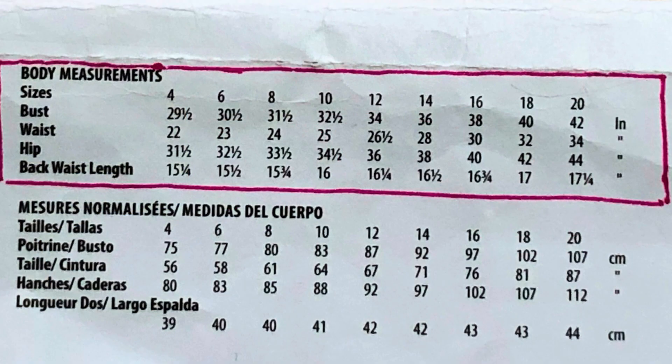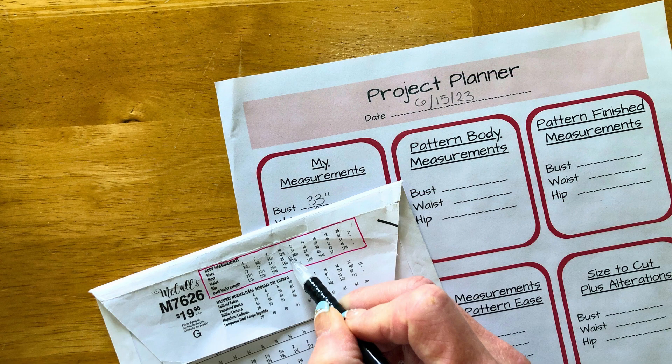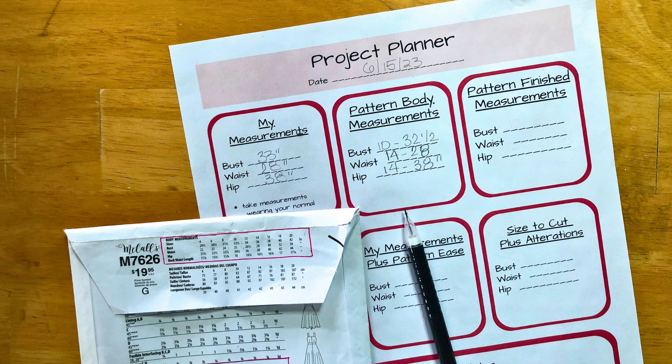Look for the pattern size that's closest to your measurements. My bust measurement is 33 inches, and the body measurement for size 10 is 32 and a half inches, while size 12 is 34. Since size 10 is the closest to my measurement, I'll go with it. My waist measures 28 inches, which corresponds to size 14, and my hips measure 38 inches, which is also a size 14.